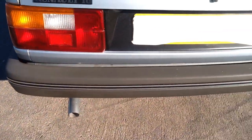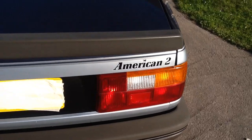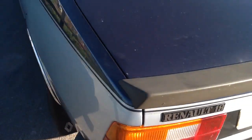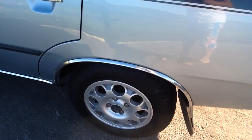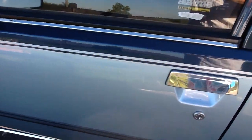Very nice. The later Mark II style back bumper, although it is a Mark I apparently. Chrome arches, chrome wheelies, chrome handles, chrome locks, chrome edging.